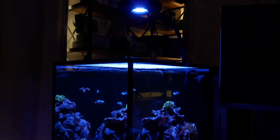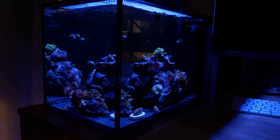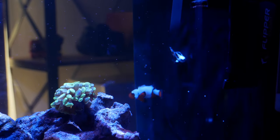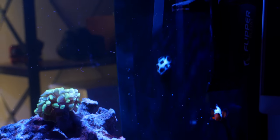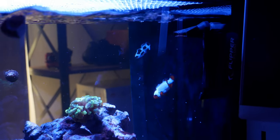Lastly, tank number six, the Innovative Marine 14 gallon peninsula. I built this tank just to house my two long fin clownfish. You'll notice I don't have the two long fins in here anymore — the one long fin that's now in the clownfish harem tank was bullying this one to the point where it was near death, its fins were totally gone. But since putting this long fin clown back in here, the fins are growing back. These two seem to get along just fine and I've never seen an issue with these two, so they'll be the permanent residents here.